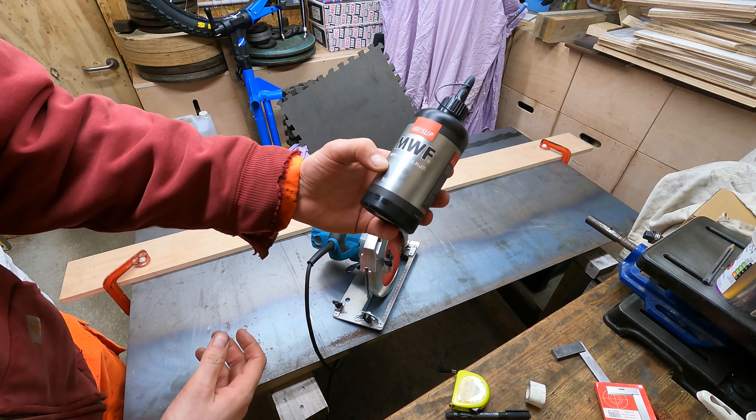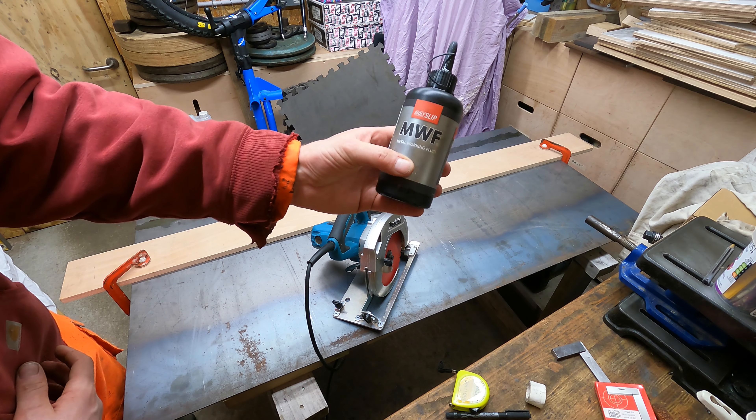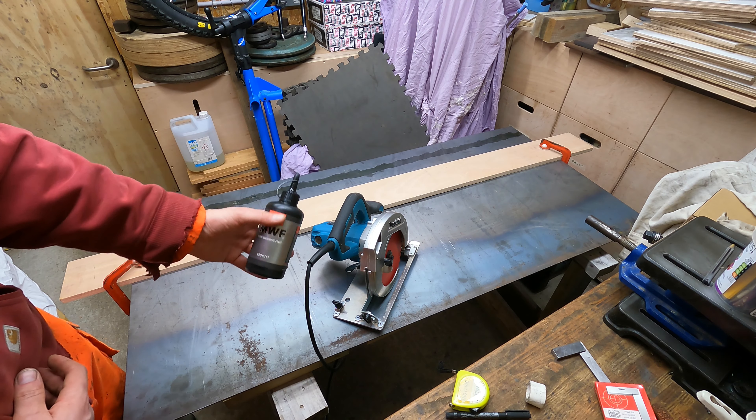I've added a little bit of this metalworking moly slip lubricant to the surface to help us.